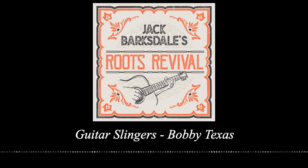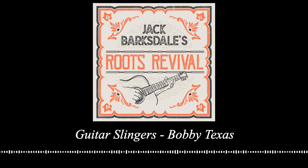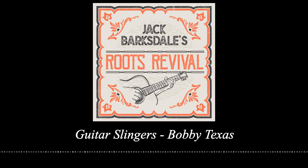You're listening to Jack Barksdale's Roots Revival. Ladies and gentlemen, Jack Barksdale. Hey, this is episode four of my show, Guitar Slavers. We did this episode with Bobby Texas — he plays a pedal steel guitar and I just love what he does with it. I actually got to play my Jackson steel guitar on this one. This was a super fun episode to do. This is brought to you by Chief Records in the Fort Worth Stockyards. I hope you like it.